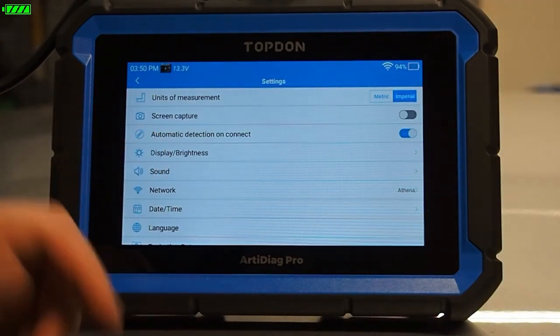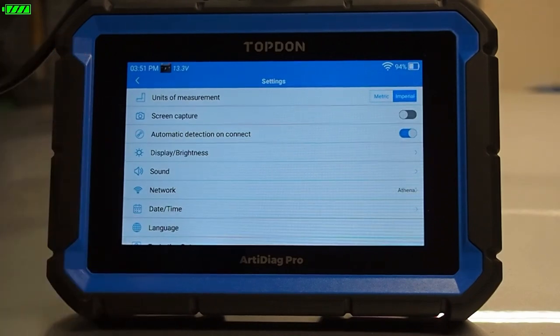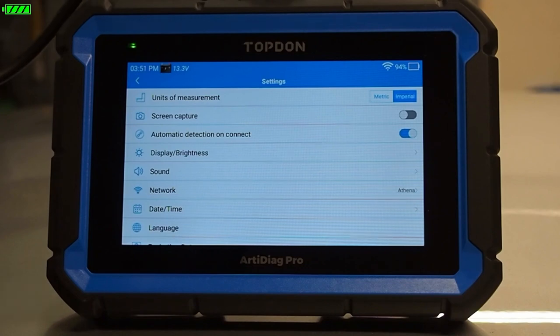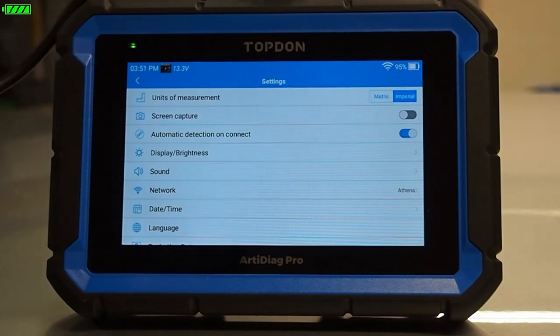Display and brightness lets us adjust the brightness of our screen, which can affect battery life. That's less of a concern on the Arta Diag Pro because we actually have a corded connection. The Arta Diag Pro has an internal battery but uses a corded connection to the DLC or data link connector on the vehicle. This is nice because it actually charges the battery while it's plugged into the vehicle. You'll see a little flashing light in the top left corner indicating we are charging the battery right now.